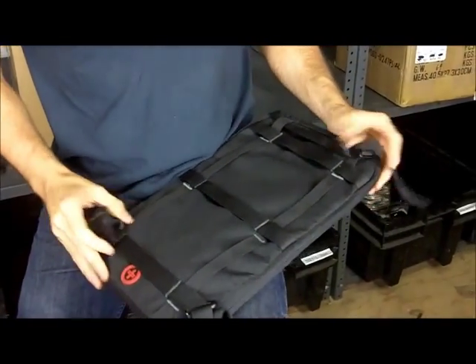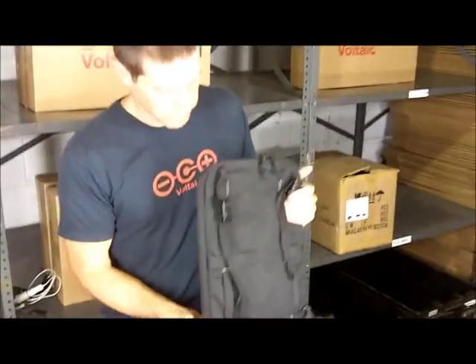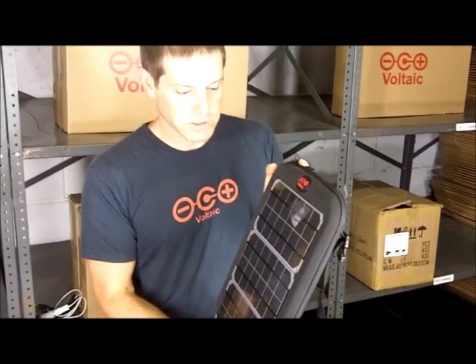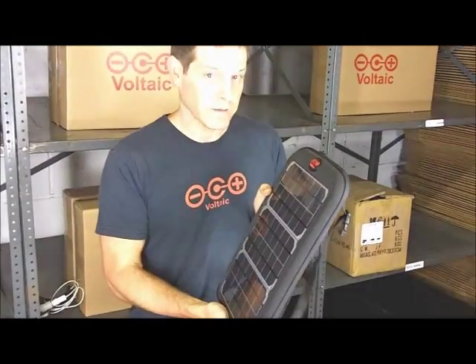This is very flexible — we have it set up one way that you might want to attach it to your backpack, but you can experiment and attach it in a ton of different ways. So that's the Fuse solar charger: it's designed to charge laptops, it has 10 watts of power on the outside, and a beefy 60 watt-hour battery on the inside.